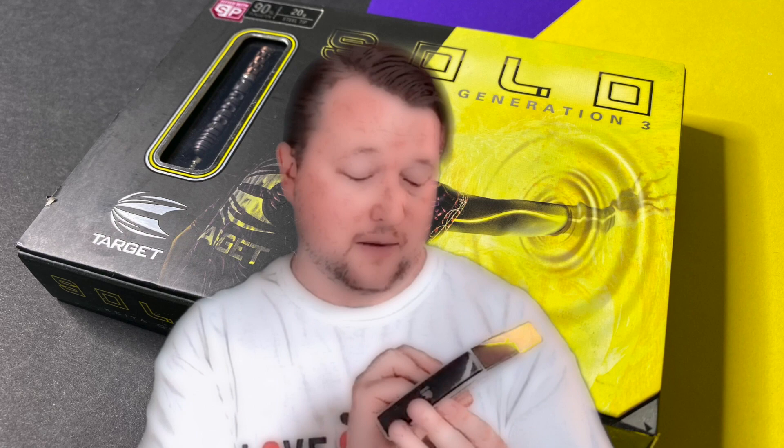Very frustratingly, they're $159.99. These were actually purchased in America. So that's dollars, $159.99. You can get them in America and in Japan — they just haven't come across to here. A fantastic dart. These are actually my match darts. I hope you enjoy the review.